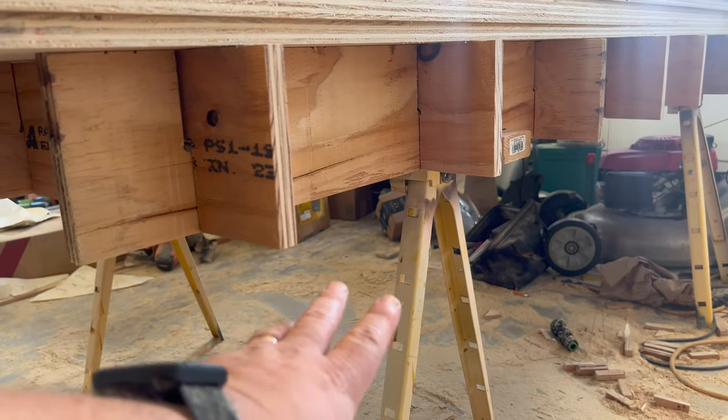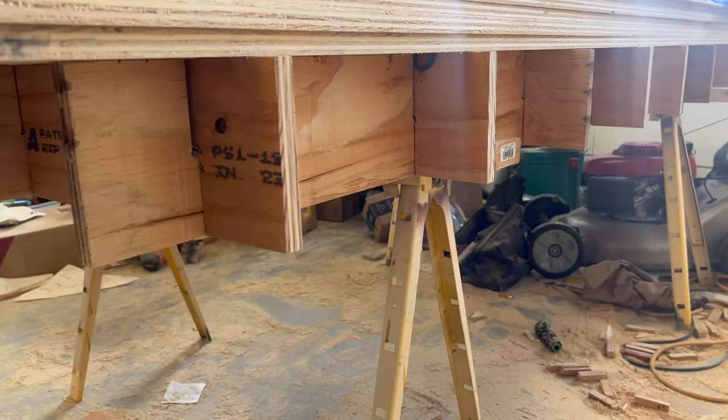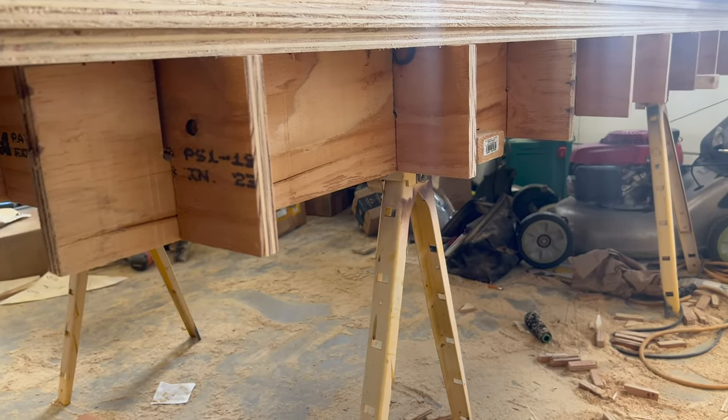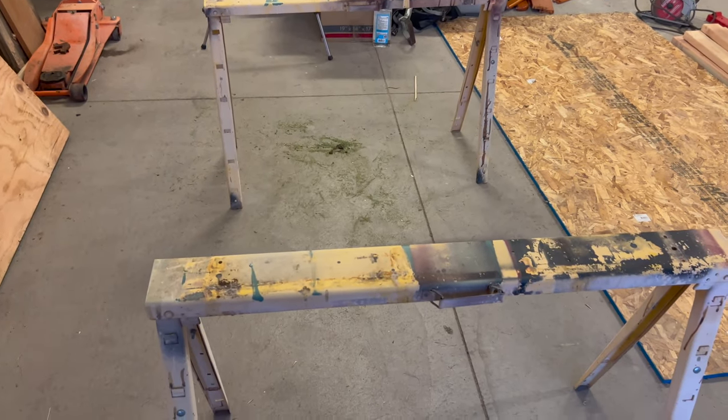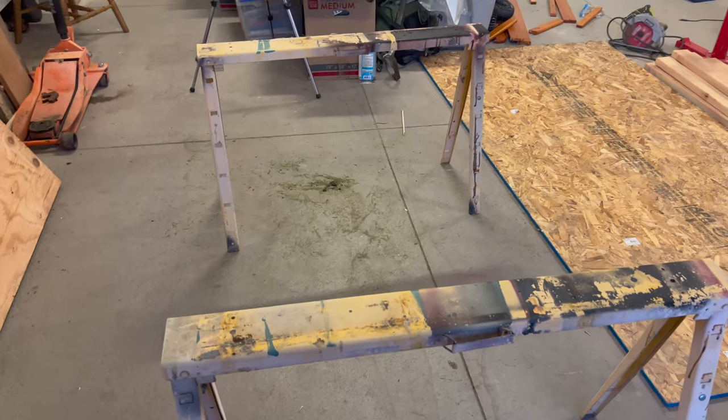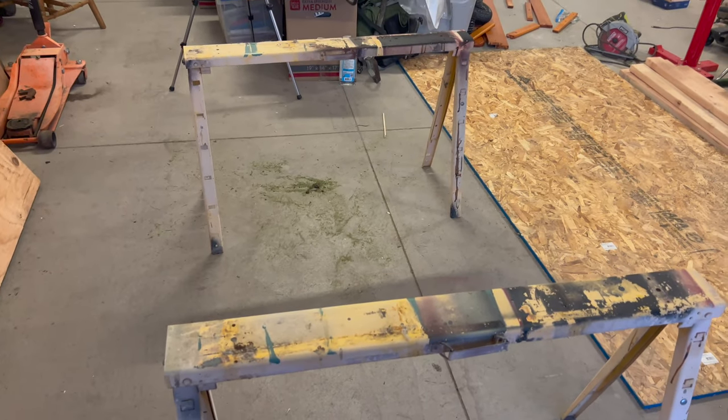The sawhorses, at least these ones, fold up. So let me show you how I made it. To start out with, you're going to need some sawhorses. These are the ones I like to use — I got these at Home Depot. I don't know if they sell them anymore.